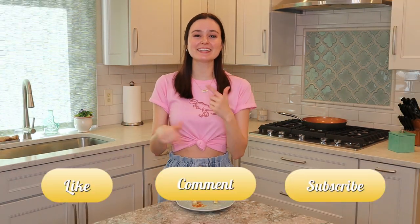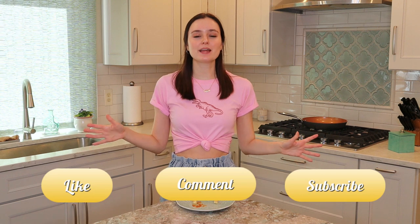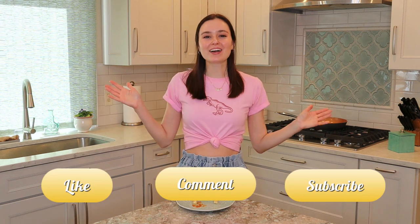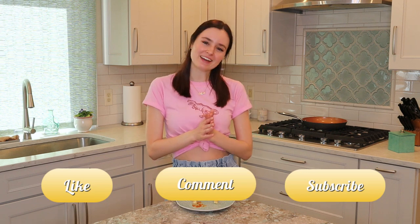Thank you so much for watching. Please like the video if you enjoyed it, and comment and let me know which vegan brand of wings I should try next. Subscribe if you haven't yet — I upload every single week, usually on Fridays. I'll see you next time, bye!